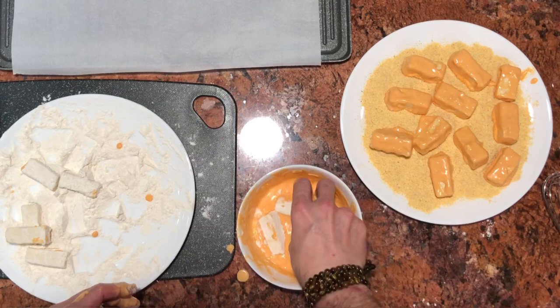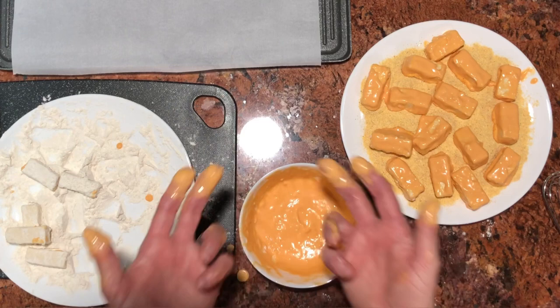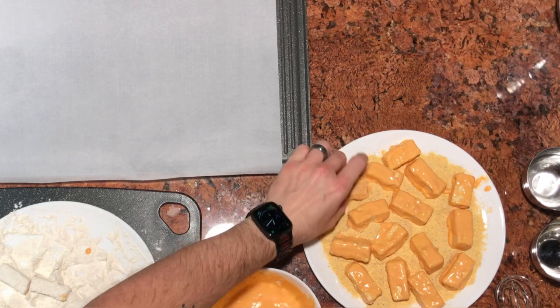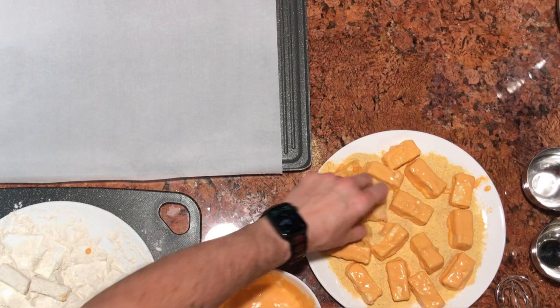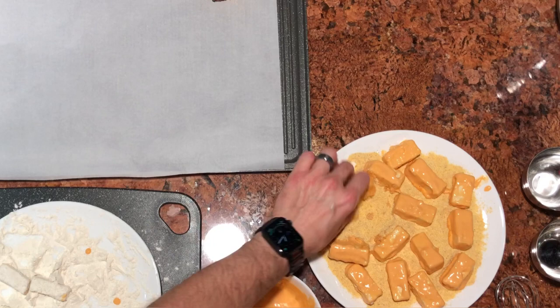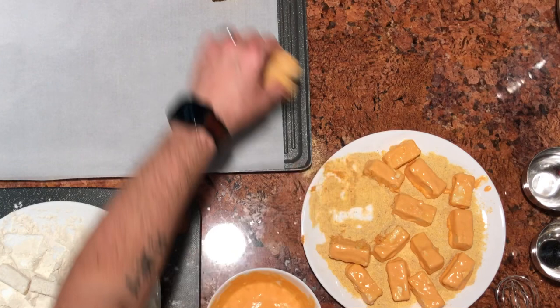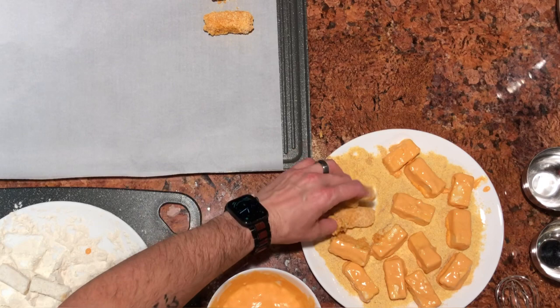I ran out of space on my plate, so as I said, I recommend washing your hands in between steps. I have a few more left but I need the space. Making sure we have a coating on all of them — I probably put too many on the plate to begin with because I was trying to get as much done as possible. That's why you don't rush when you're cooking. Maybe when you're doing this on your own, don't put so many on the plate at one given time so that you can actually maneuver like you need to.